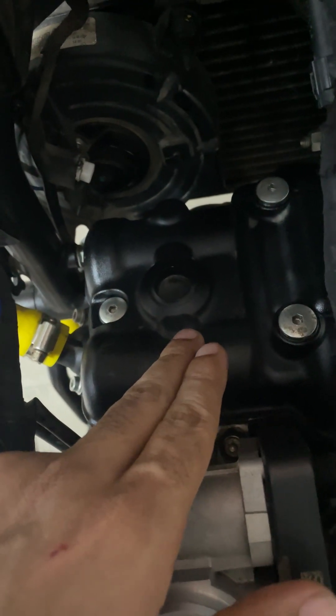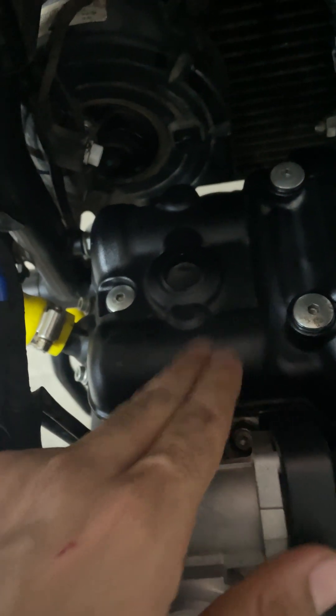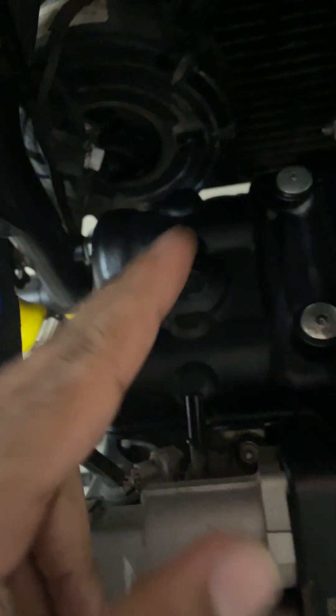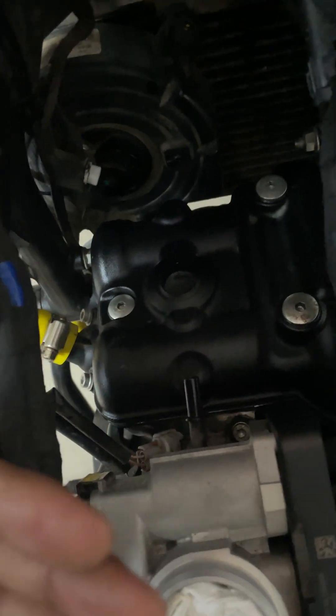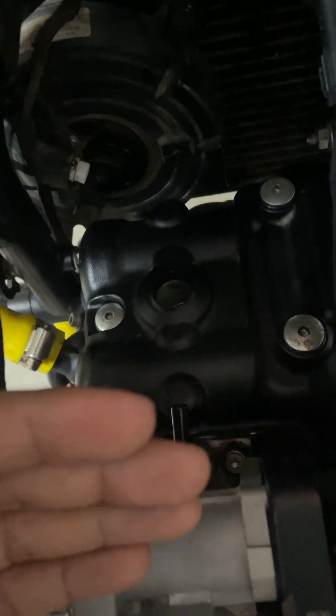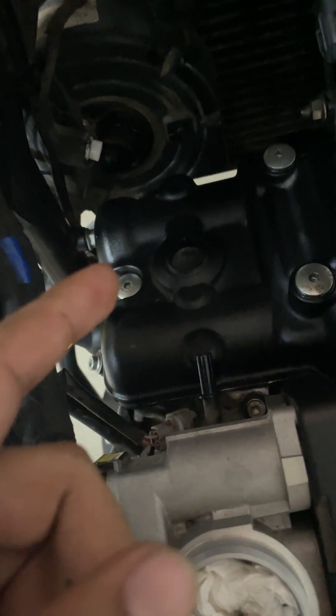I assumed that the inlet cam timing was off — that it was one tooth retard. Instead, what happened was the exhaust cam timing was off; it was one tooth advance. What I ended up doing was making the inlet advance as well, so both were running advance. I understood this because of the engine heat — the engine was producing a lot of heat, which wasn't the case earlier.